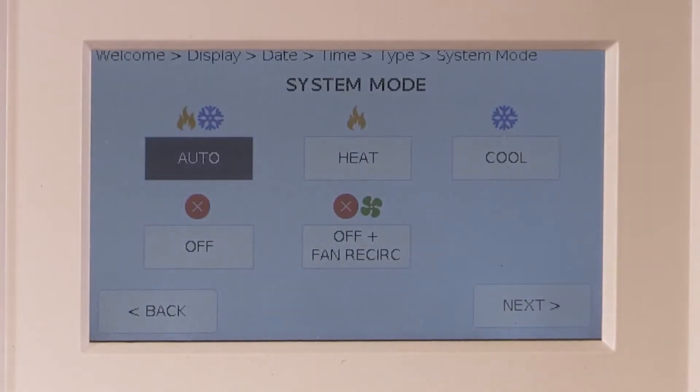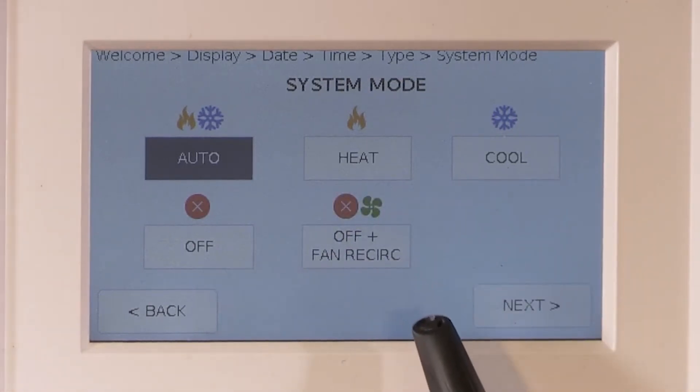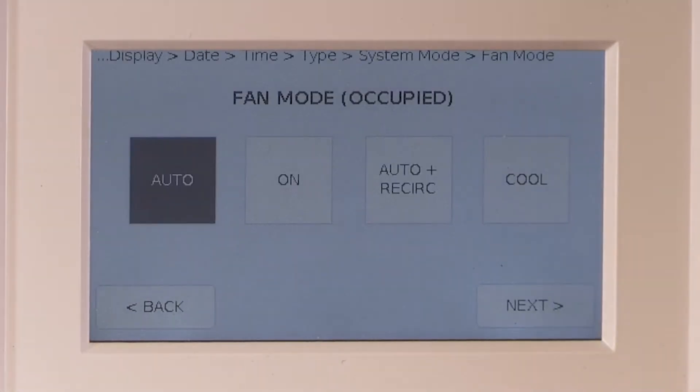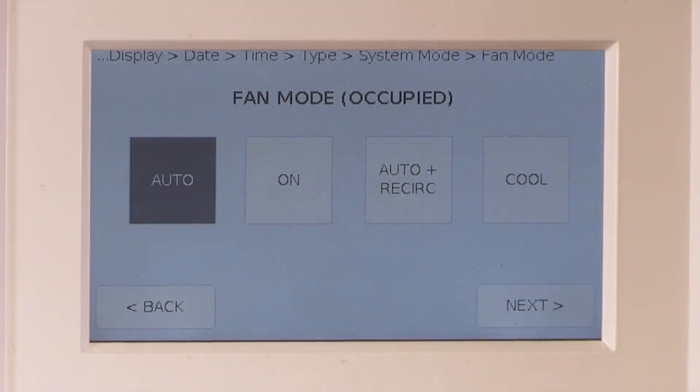Select system mode to auto. If the system mode needs to be in heat or cool, this setting will be programmed once the Ubiquistat connects to Ubiquity. The occupied fan mode will be left in the factory default of auto. Again, if that mode needs to be on — such as in sites where it is required by code — this will be reprogrammed once the Ubiquistat connects to Ubiquity.